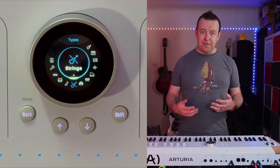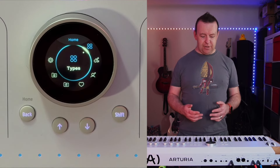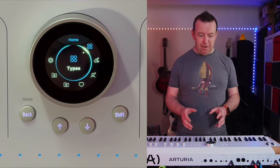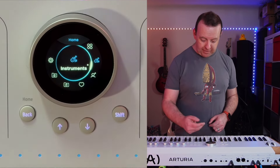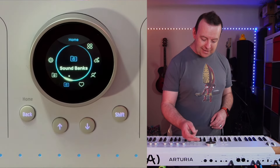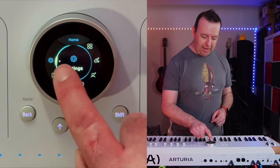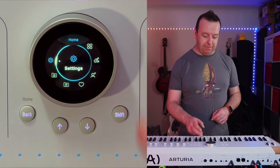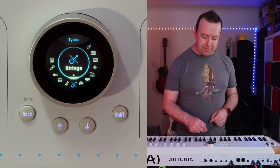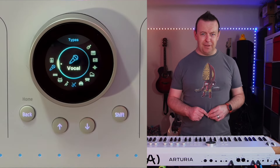If I give it a click I can go into types, then go back, and it takes me to the home menu. This is the main menu: you've got types, instruments, artists, liked presets, sound banks, playlists, and settings. There's also a blank space there — I'm wondering if they'll add something in the future. On types there are definitely a couple of gaps too, so maybe they'll add a couple of different things.